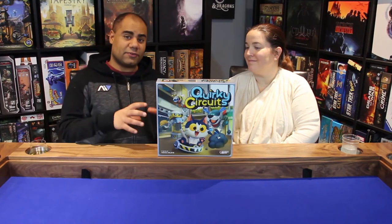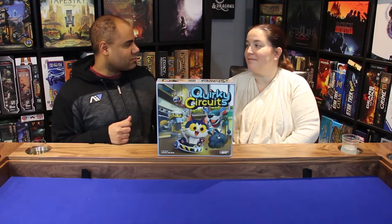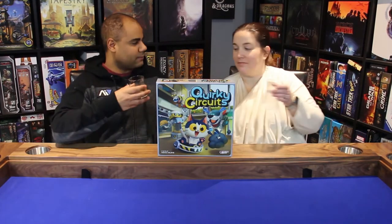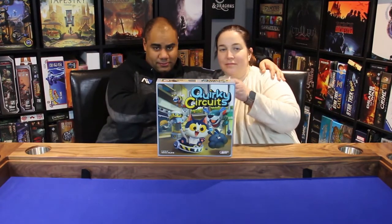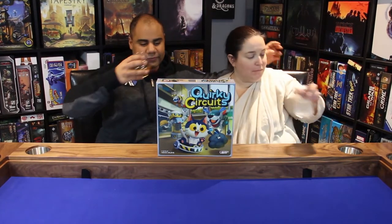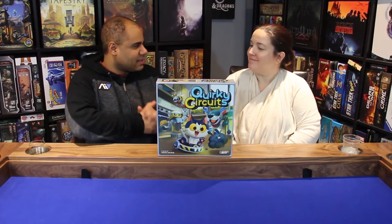There are different features to each robot and we just want to cover all of it. Well, it's time to grab our drinks, grab our best friend, and take it to the table. Let's see how Lefty plays before we do the review.